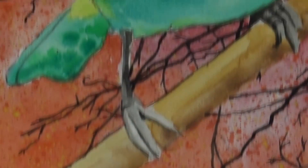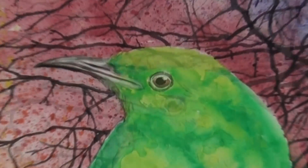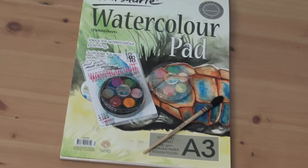Hello there! Thanks for tuning in. This is the subject of this lesson — a bird done with the Montmartre watercolour travel set.